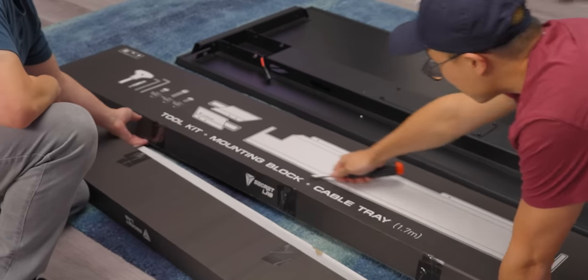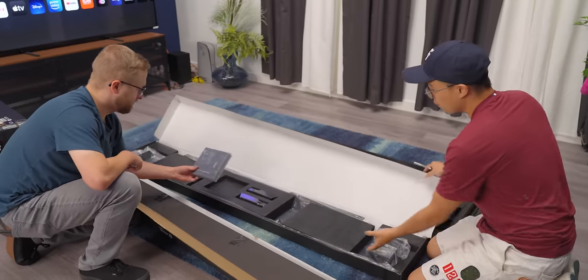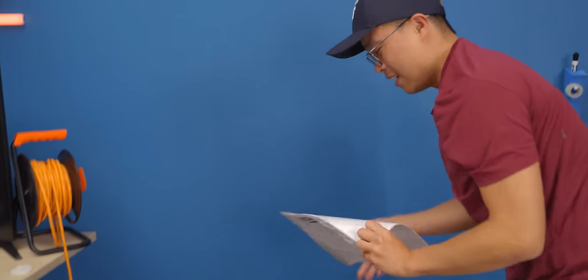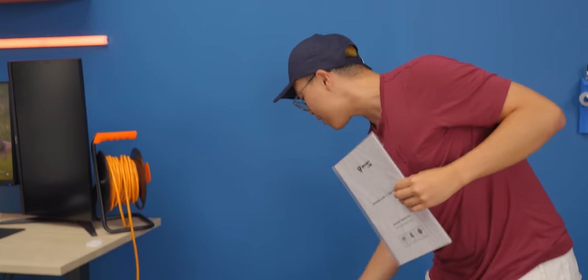This one's the toolkit, mounting block, and cable tray. Beautiful. This is very similar to the chairs, which is nice. The instructions are right in the box the whole time — assembly behind this thing.